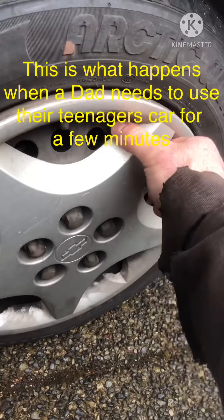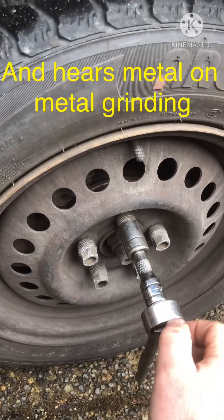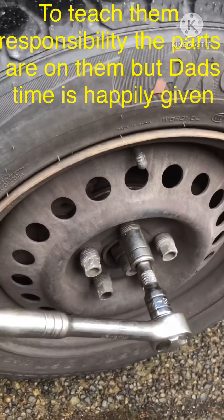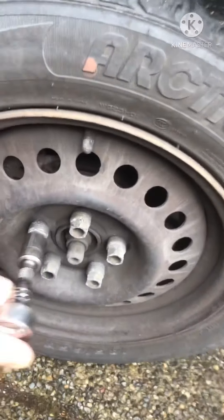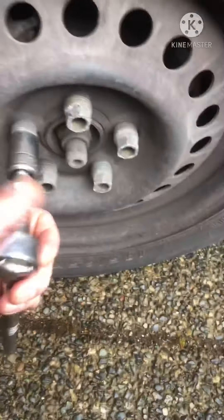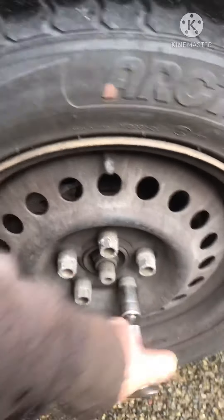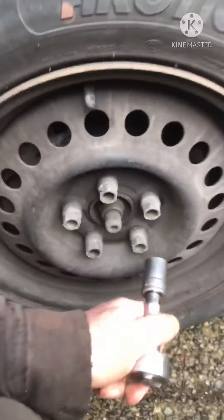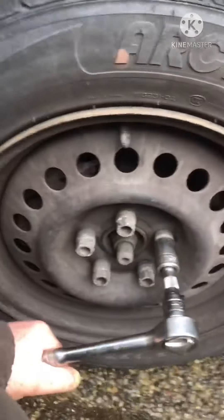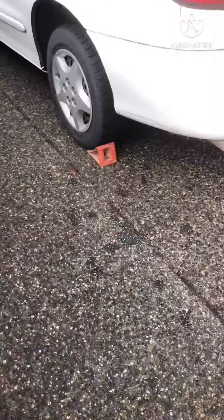To take off the hubcaps you need a three-quarter inch socket and they just lightly spin off. Next, while there's weight on the vehicle, I loosen off the lug nuts so the tires don't spin. Depending on how often you've had them off, they can be really tight. I'm on a bit of a slope, so you want to block the wheels and put the car in neutral.